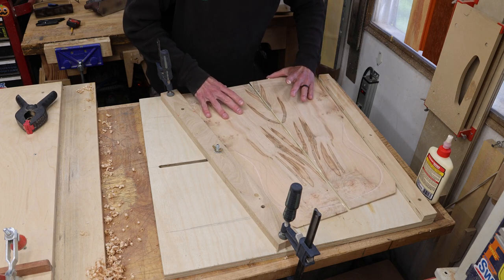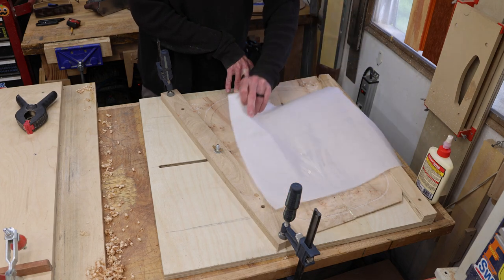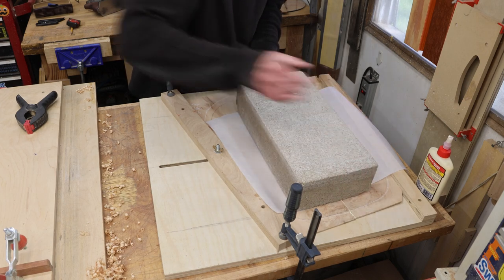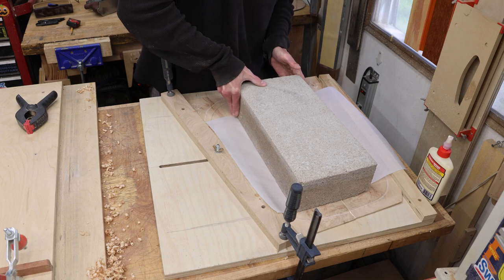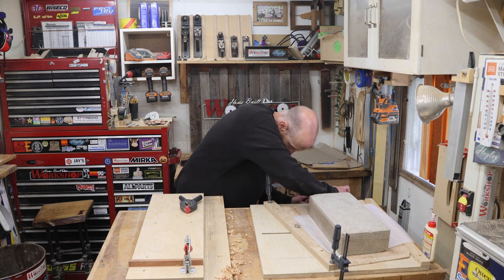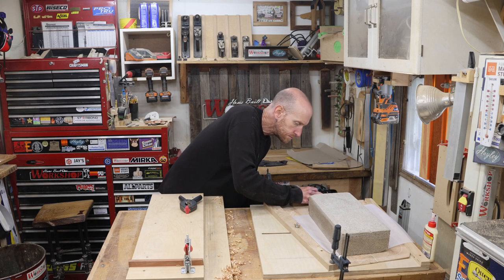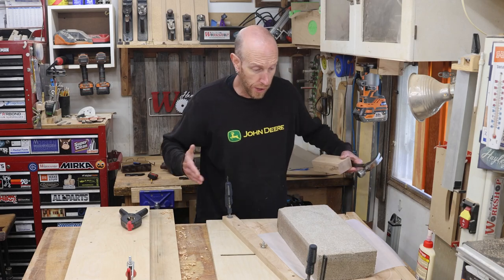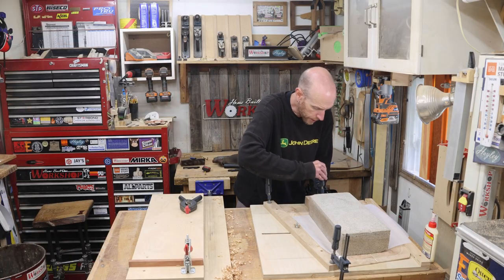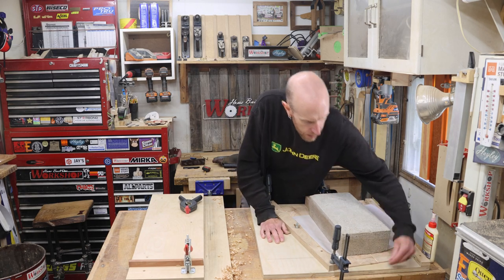With glue applied to the edge, I carefully slide the plates into the wedged board. I'll place a piece of parchment paper on top to protect the surface of the wood and keep the whole thing flat, then use a heavy concrete block as a weight. The piece is wedged in place but we haven't put any tension on it yet — I'll grab a scrap block of wood and a hammer and tap the plates into the wedge. The wedging action pulls the two halves together and gives us a nice tight joint. I'll add one more little clamp to keep everything flat.